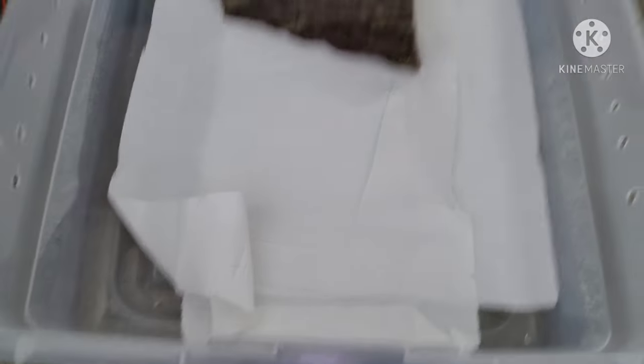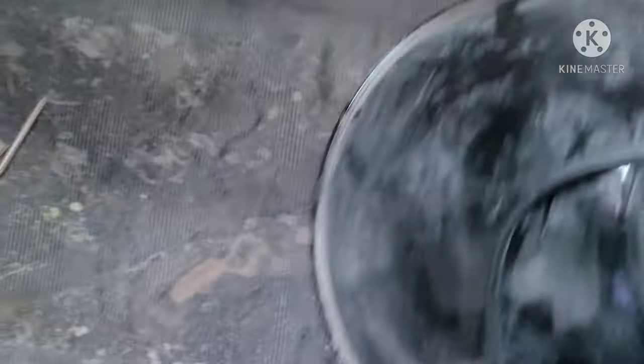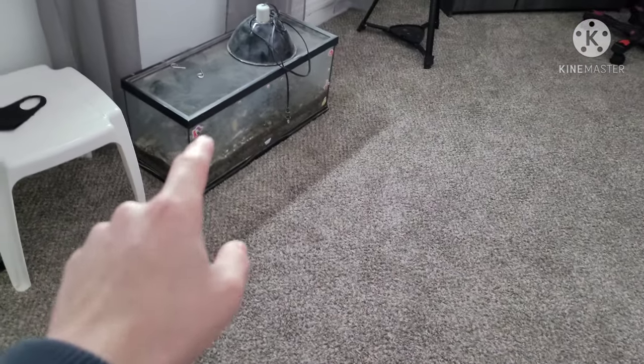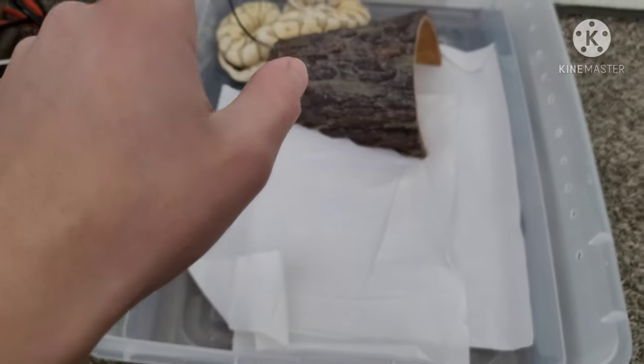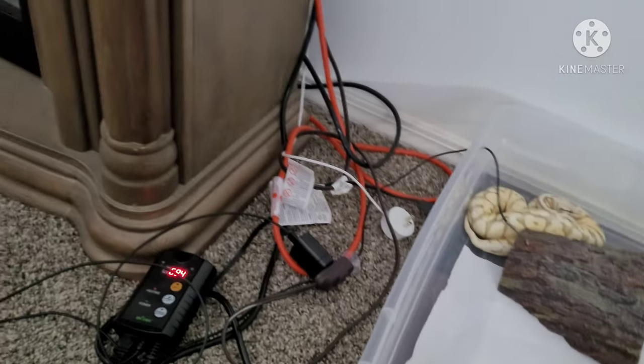No water for her either. I bought her with her enclosure, which isn't the cleanest. She has a bit of scale rot as well. The water looks all gunky — I gotta clean this entire thing out. I might repurpose this enclosure for an axolotl once she's moved. No water, scale rot — gotta make sure she sheds that off. I don't want scale rot on all my snakes.